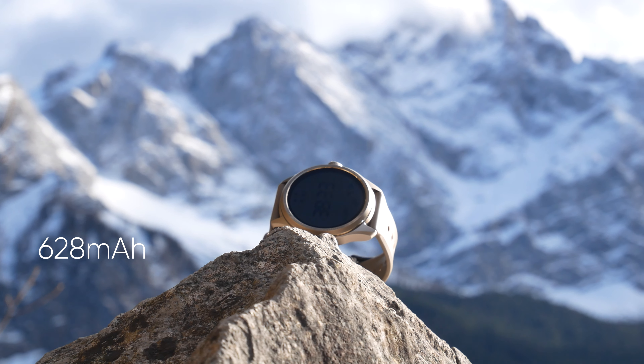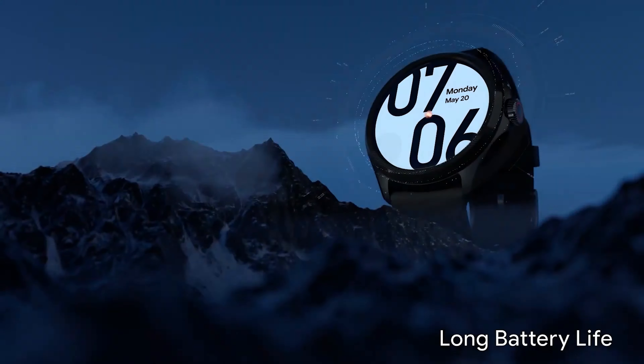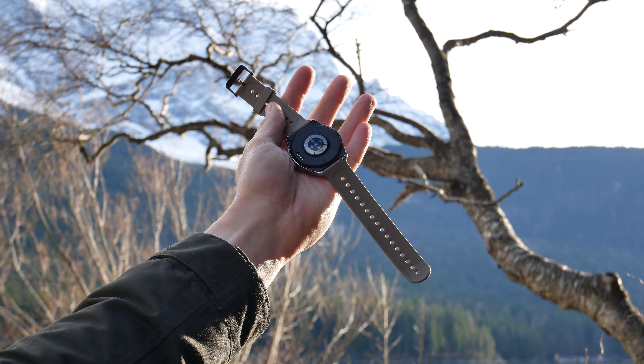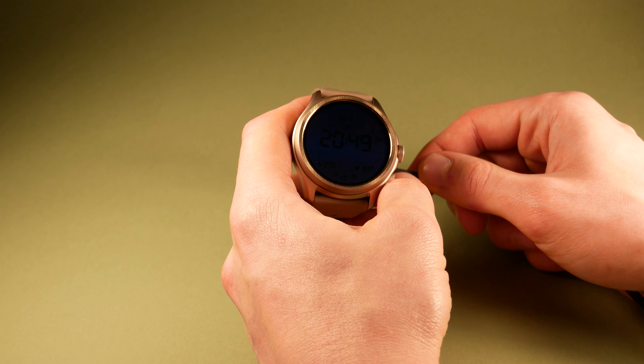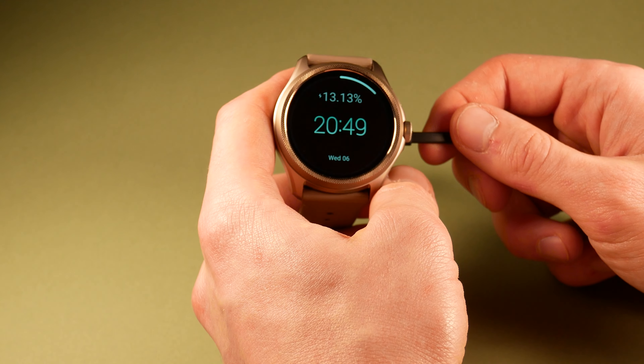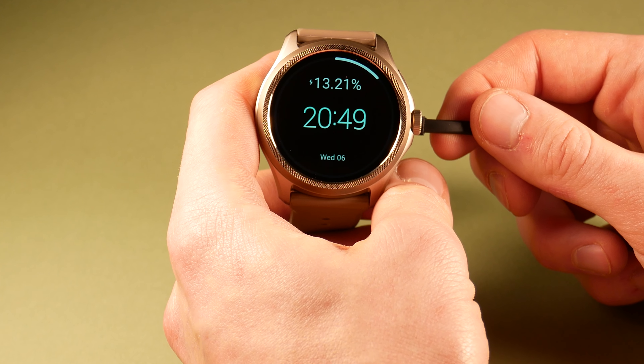TicWatch Pro 5 has a giant 628mAh battery, which makes it the biggest one among Wear OS watches, and the advertised Endurance mode promises up to 80 hours. Sadly, the watch has no wireless charging, but the magnetic cable should bring it up to 65% charge in just around 30 minutes. It also shows you two decimals of the battery percentage to demonstrate how fast it depletes.